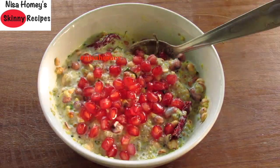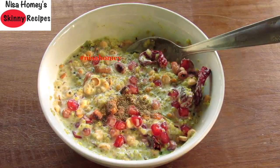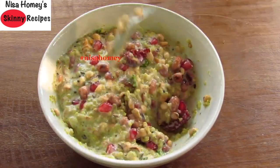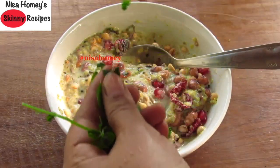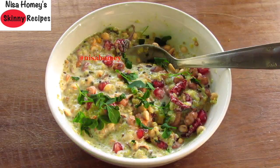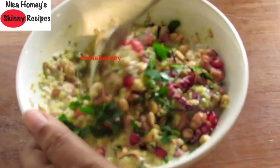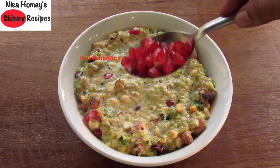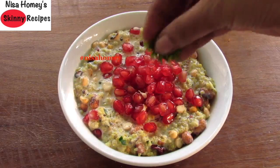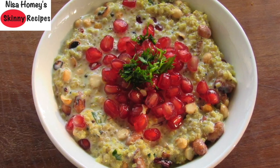I like to add pomegranate seeds for a light crunch — I used them because they're in season now, but feel free to use the fruit of your choice. Sprinkle in one-fourth teaspoon black pepper powder and mix again. I simply love moringa leaves, so I'm adding in two to three sprigs of fresh moringa leaves, just tearing and adding them. Instead of moringa you can use curry leaves, coriander leaves, or even mint leaves. Transfer to a serving bowl, sprinkle some pomegranate seeds on top, and finish with some chopped coriander leaves. My healthy and filling yogurt quinoa bowl is ready to serve!